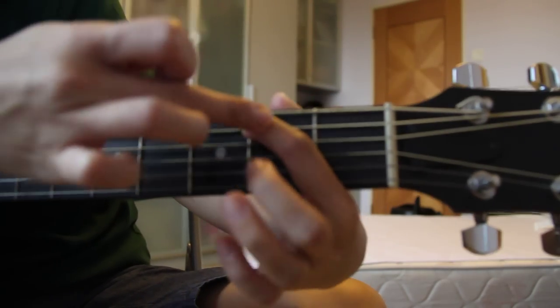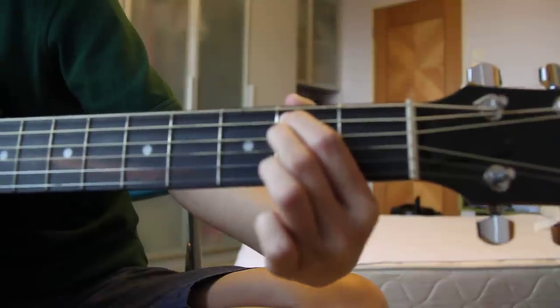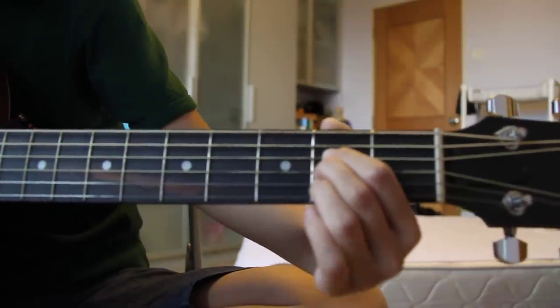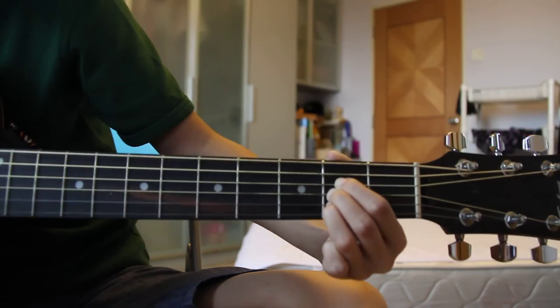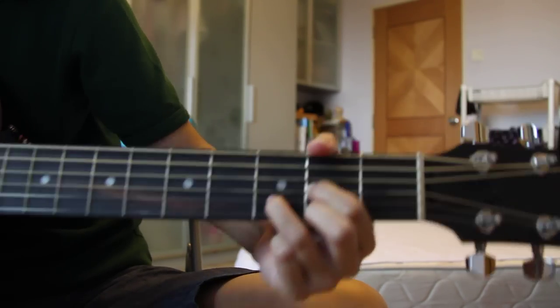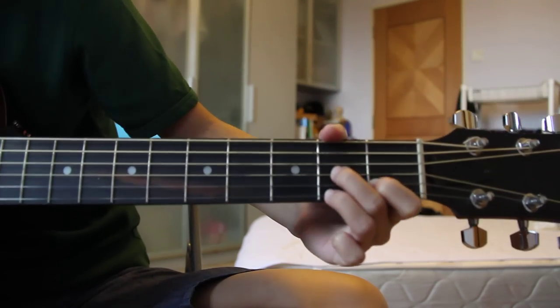Leaving this index finger here, third finger to the top — this is an E minor. Shifting it down, bringing the ring finger back on: A. Then D. Mirror image of D gives you a D7.